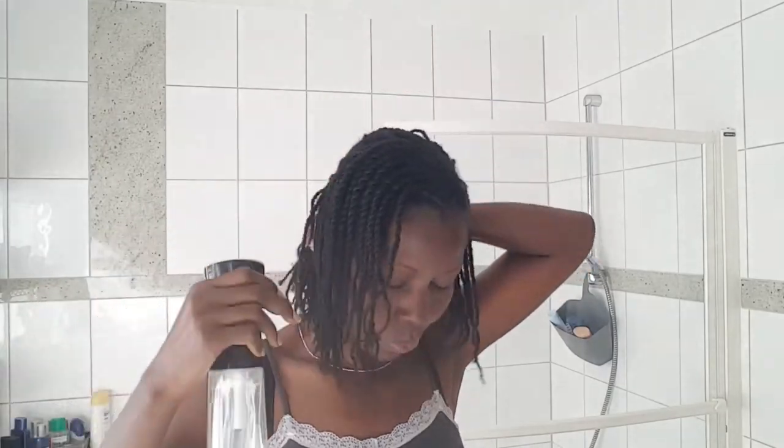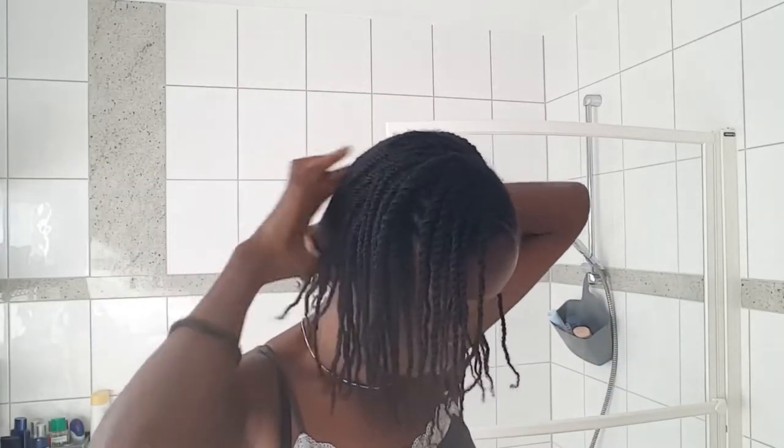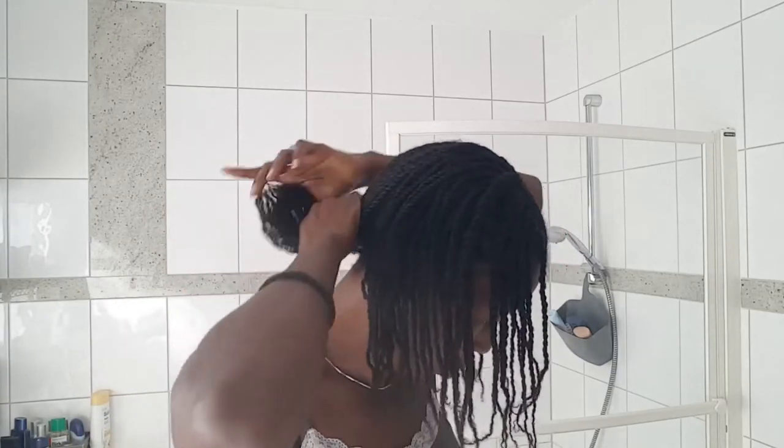Doing this, your arms get tired — you might as well immerse your head in a bucket of water or the bathtub. But I didn't want to do that, because sometimes the water just runs out of your hair, or your scalp gets wetter than you want. With the spray bottle, you can control the moisture much better.